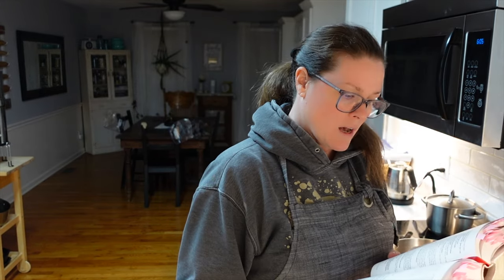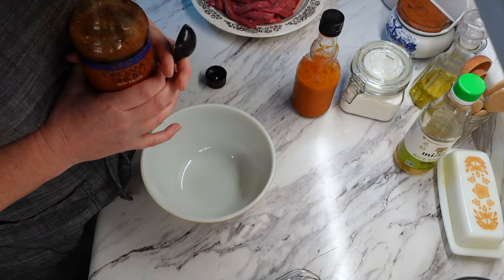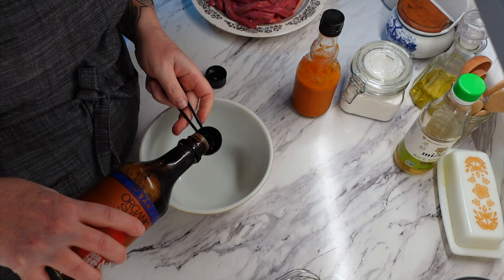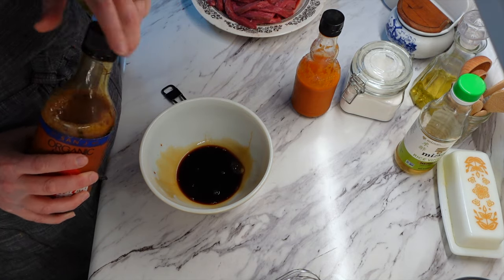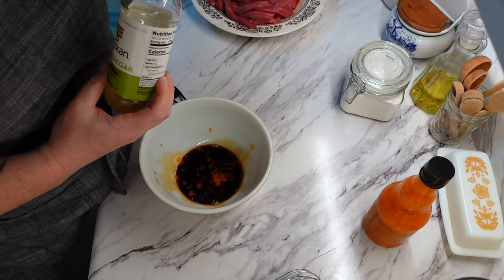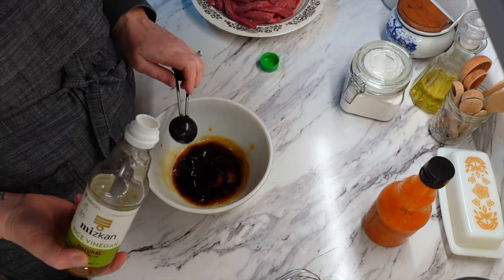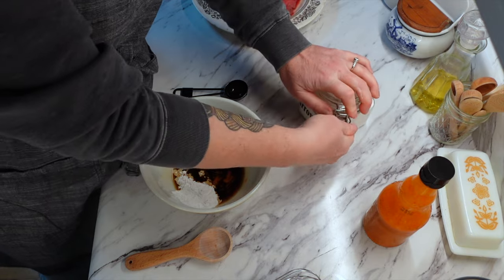In a small bowl I need to get some soy sauce. The recipe says tamari sauce, which is essentially just soy sauce. I don't have the special stuff so we're going to use soy sauce. Then we need hot pepper sauce, cornstarch, and rice wine vinegar. We're going to add two tablespoons of soy sauce. I'm going to just go with what the recipe says and have faith in the book. So that's two tablespoons of soy sauce, two dashes of hot sauce, one tablespoon of rice wine vinegar, and one tablespoon of cornstarch — I am using arrowroot though.